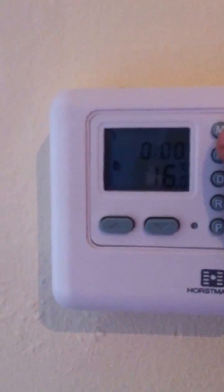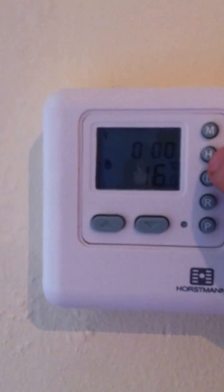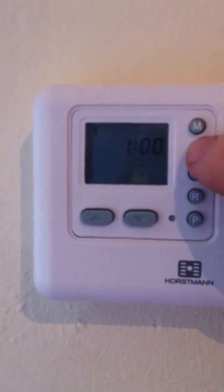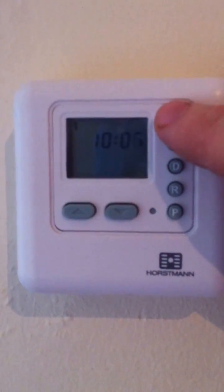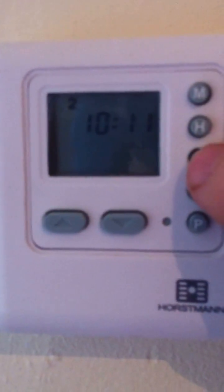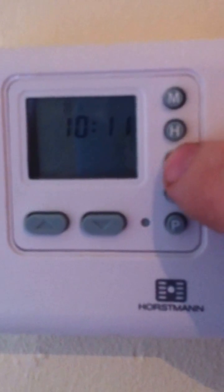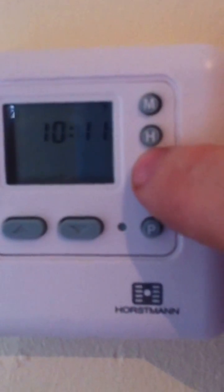To set the time you press these three buttons. If you want to set the time you just press H — it's 10 o'clock now, so 10, 11. It's set on one at the moment — one is Monday, two is Tuesday, three is Wednesday, four is Thursday, Friday, Saturday, Sunday. It is Wednesday today.